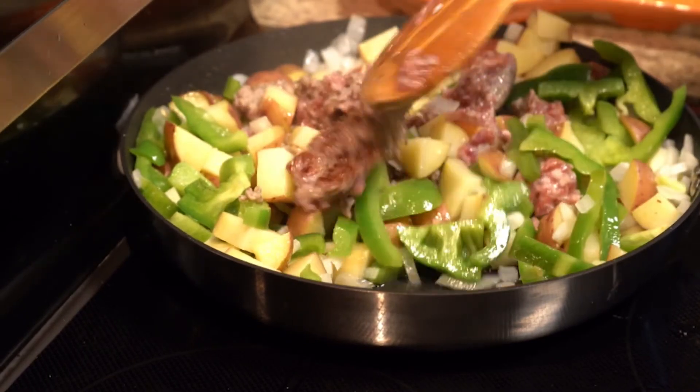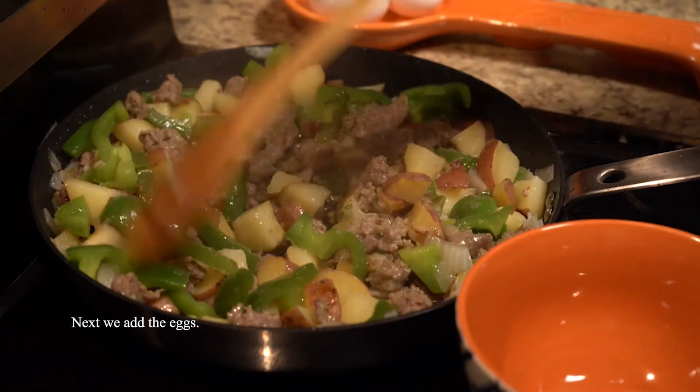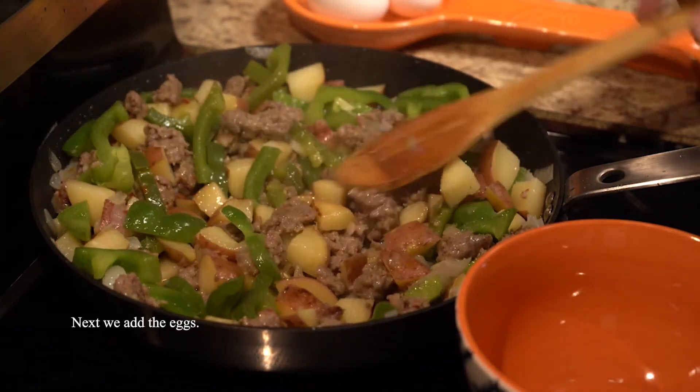Don't be afraid to just let the sausage sit on the pan. See that nice crisp? You can't get that if you're constantly stirring, so stir a little bit and then let it sit.